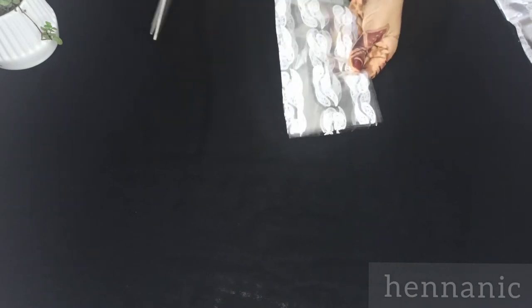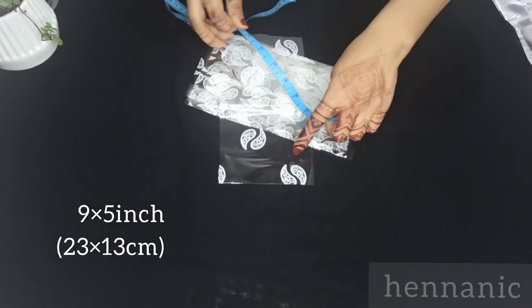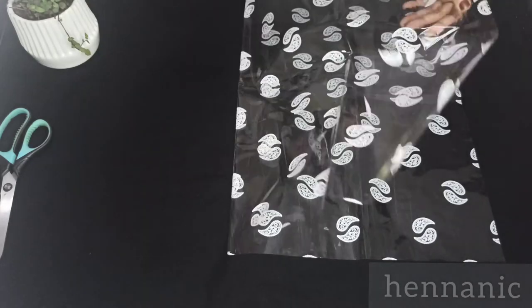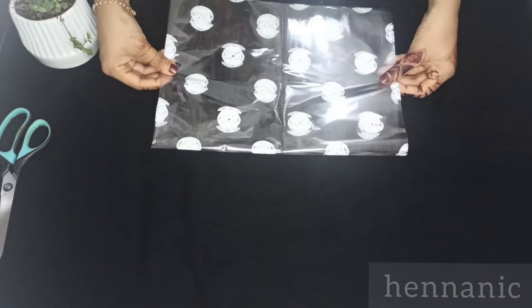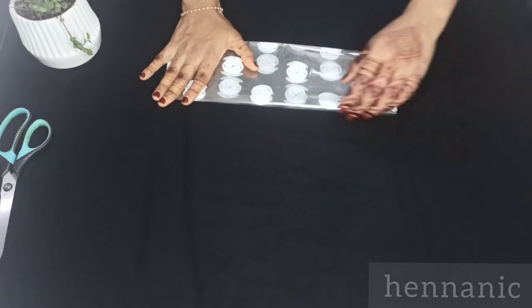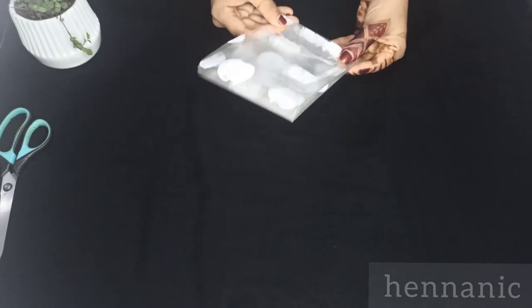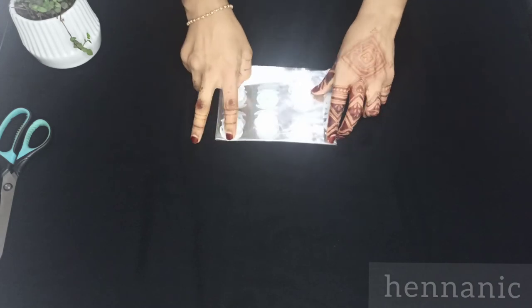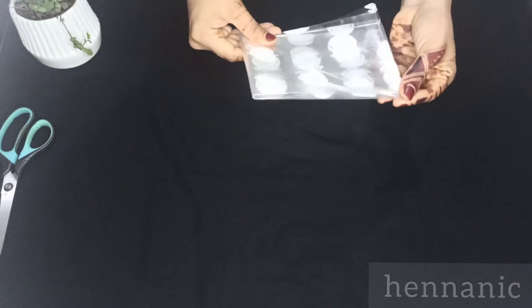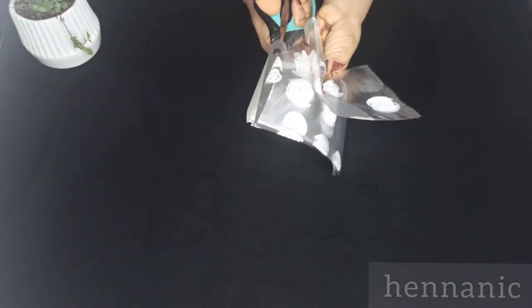We have 12 pieces in this method. Now we cut using the third method. Now we cut using the first method. In this method the size is 5 x 7 inches.